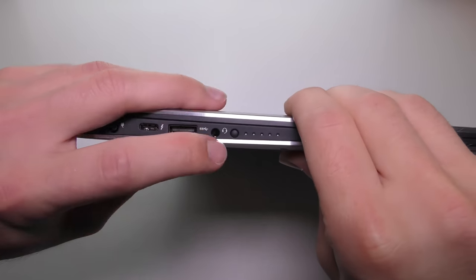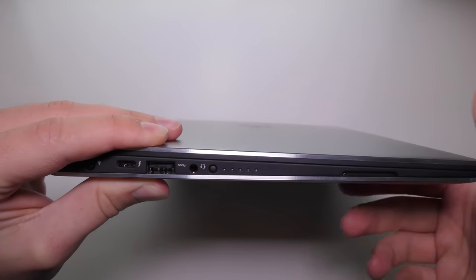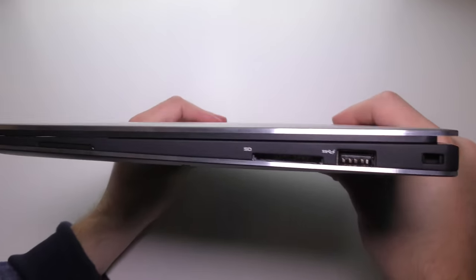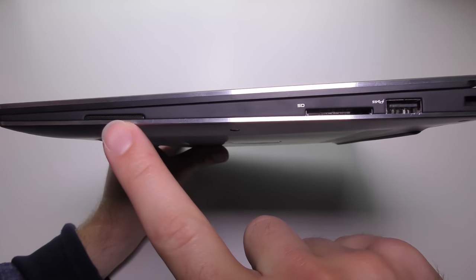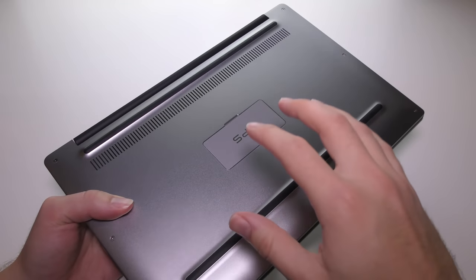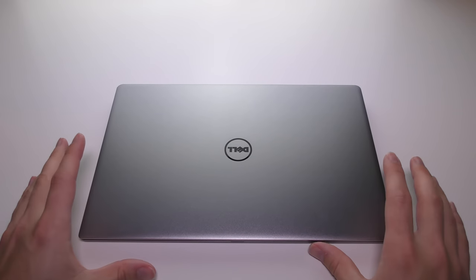Next to that we have a standard USB 3 port, a 3.5mm headphone jack, and a battery LED indicator. There are also two side-mounted one-watt speakers. On the right-hand side we have an SD card reader — extremely helpful for photographers and video makers — another USB 3 port, and a Noble lock port. Internally, we have Bluetooth 4.1 and dual-channel 2.4 and 5GHz Wi-Fi ac with a 2x2 MIMO card for more reliable connections. The port selection is very impressive for something so thin.